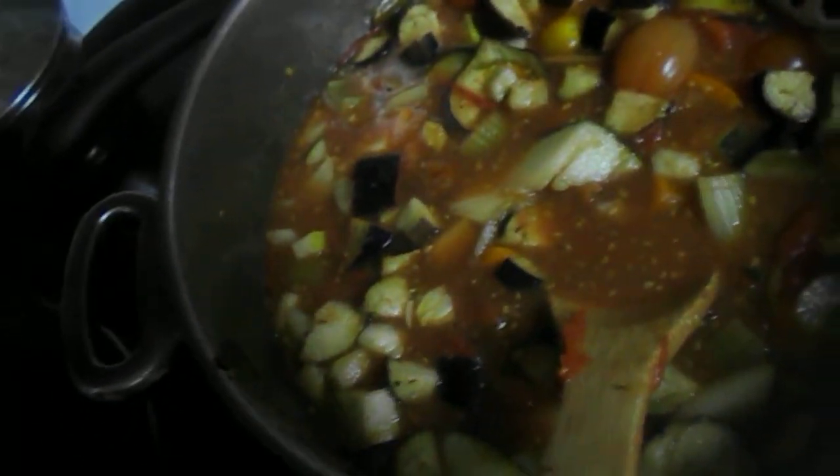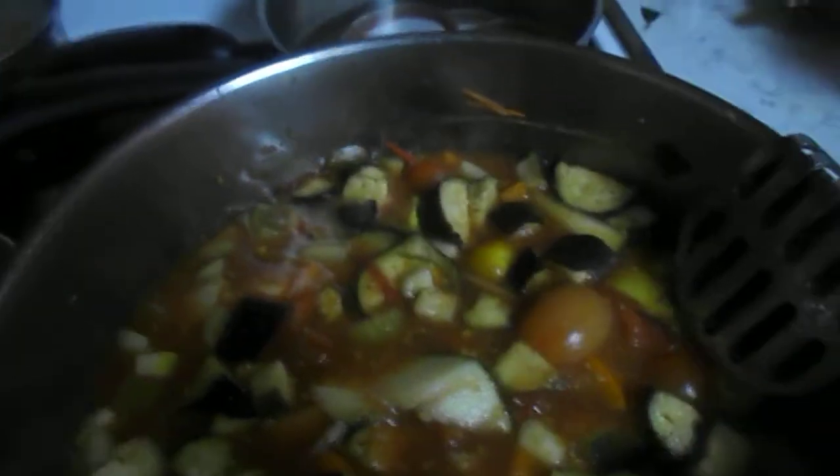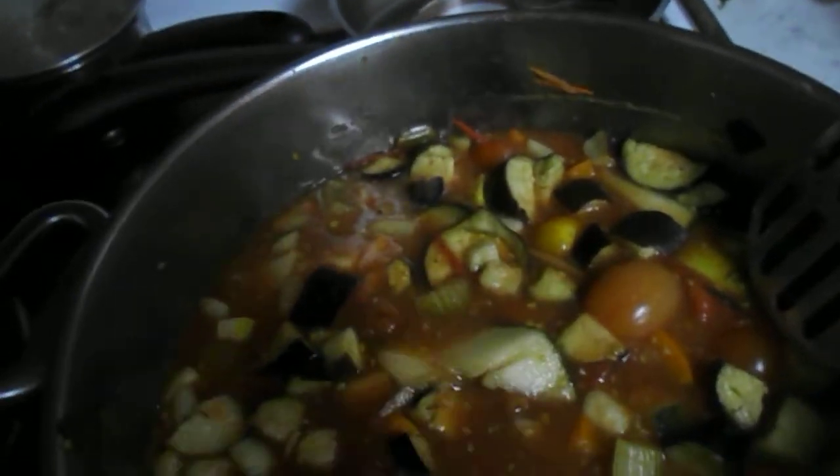I boil that up for about 15 minutes. Right now it's not even going to be timed because it's not rolling boiling, and when it does, then I'll start timing it. This is Howie Jones, and I'll be making three videos.